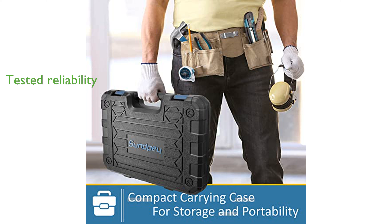Sunpea provides a satisfaction guarantee and professional support, ensuring any issues with the toolkit are promptly addressed and resolved.